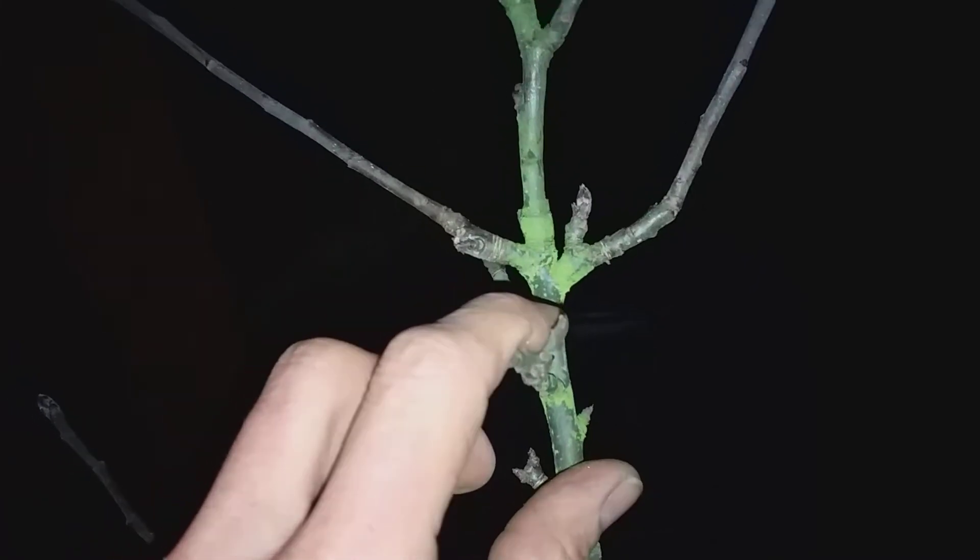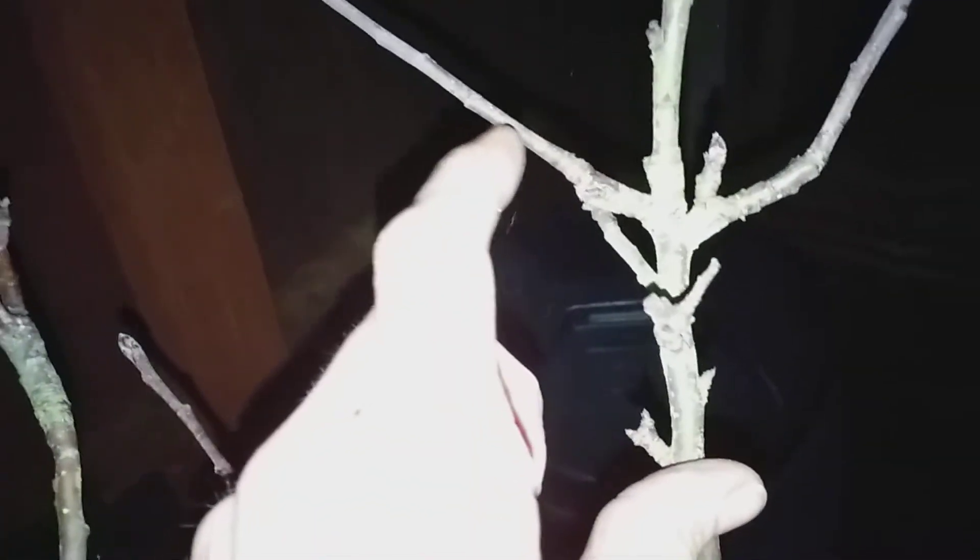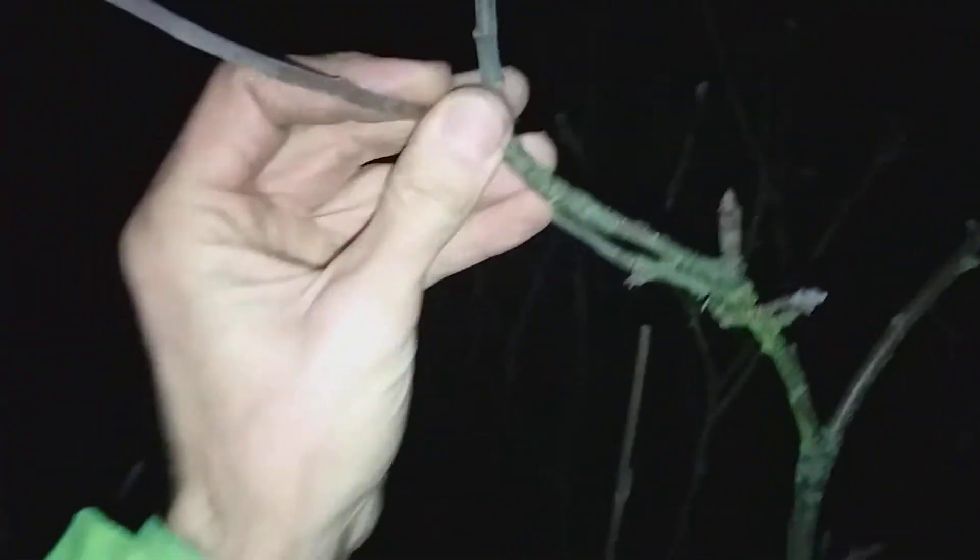Because the older wood, algae has had time to grow on it. So this is the new growth, this is the older growth - you can see the algae formed on that. With the newer growth, the algae hasn't had time to form, so that can be a good indication. What you do once again is snip that bit off. So you can see this tree, if I wanted to take some scions from it, has put out some really nice bits of growth last year that I could choose to snip off and use for the upcoming grafting project.